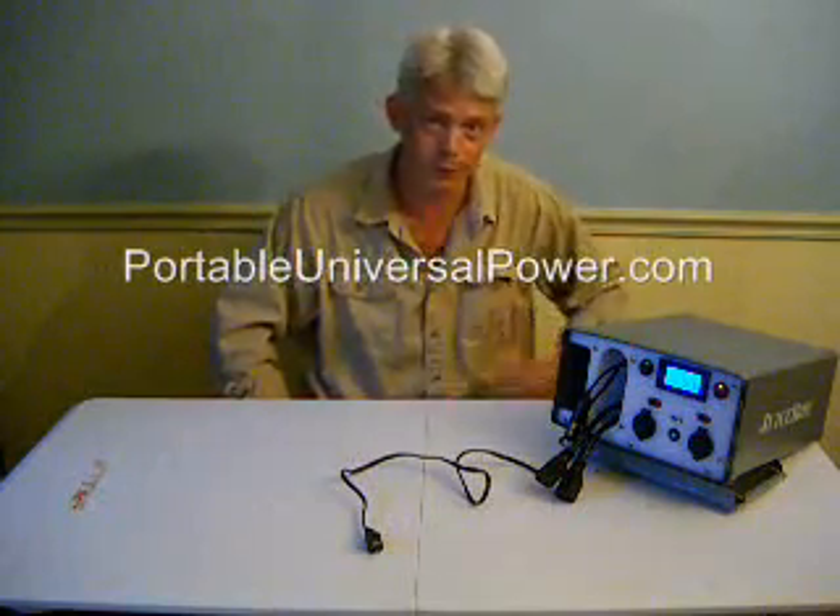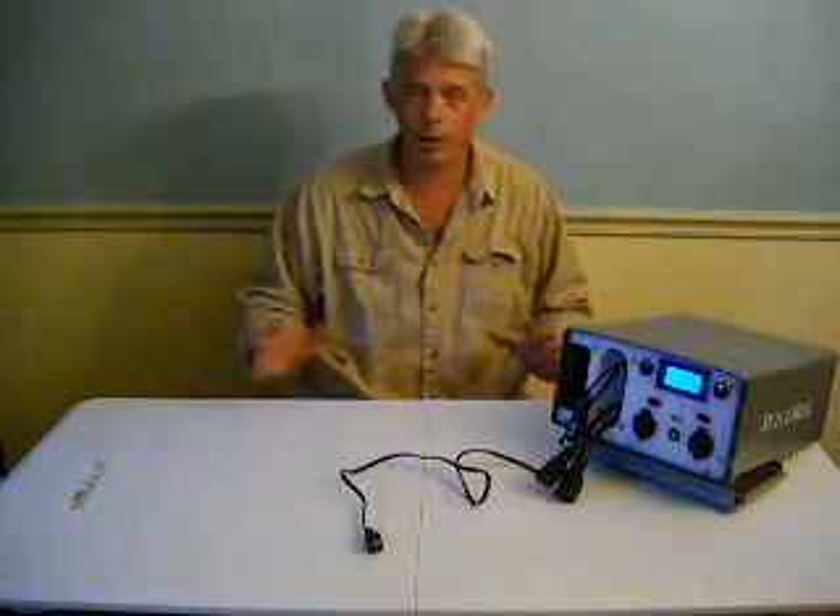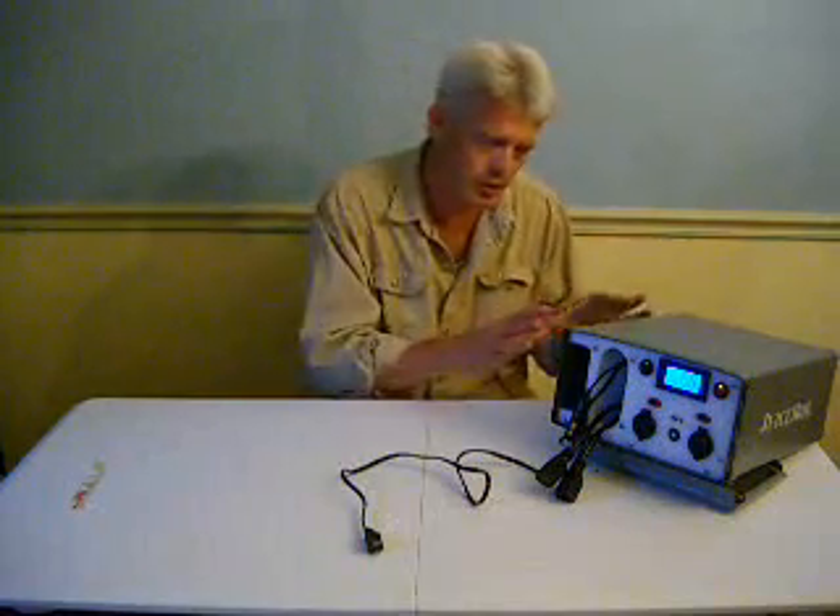That's it for video one about the juice box. In later videos we'll get more into what you can and can't do with it. We love your questions and comments — we're working on the YouTube and Facebook presence. PortableUniversalPower.com is the best way to get a hold of us or see what we're doing. This has proven to be a pretty popular device, and we're doing our best to build them as quickly and as well as we can. My name is Bill Harrison with Harden Power Systems — thank you so much for watching.